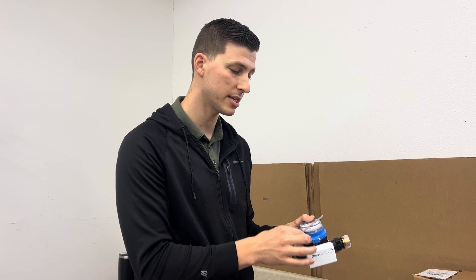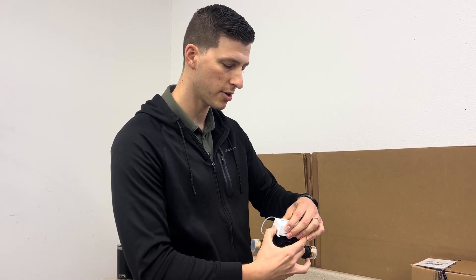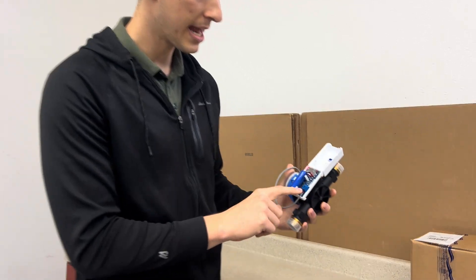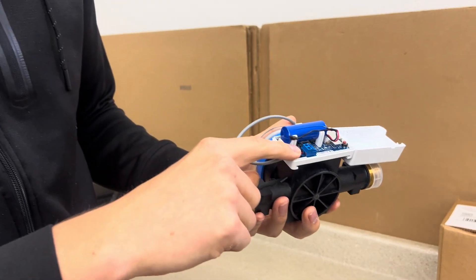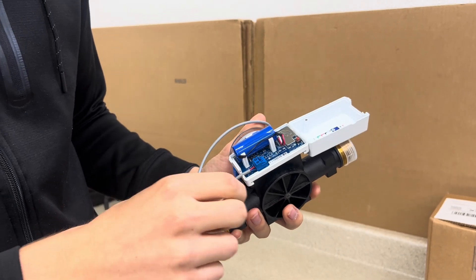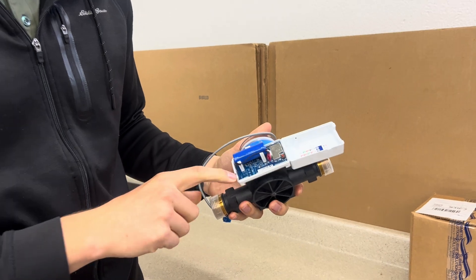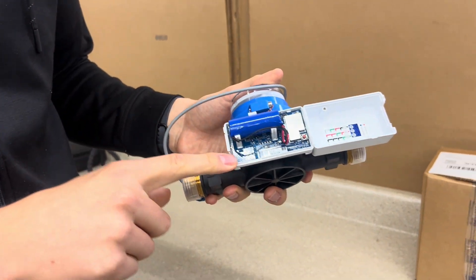The next thing to check is whether the wire is connected properly to the transceiver. I can pop it open here and I can see that my wires are connected tightly to the two spots on this blue block that it's supposed to be. On a NextSentry TR4 transceiver, you have to be aware because this transceiver can do both pulse and encoded.